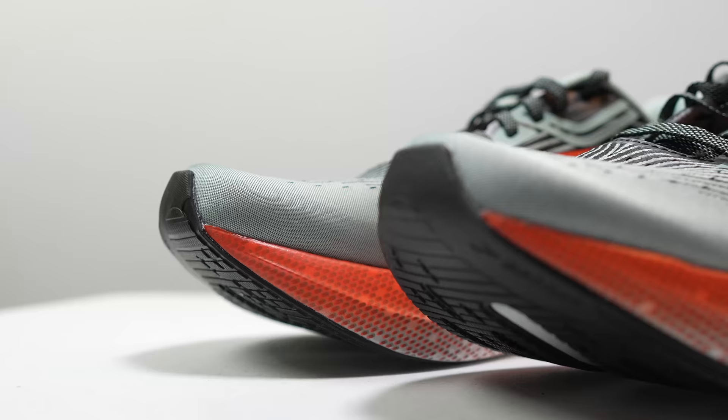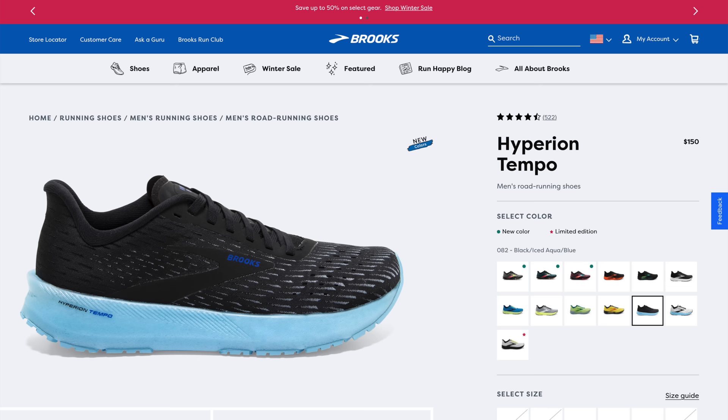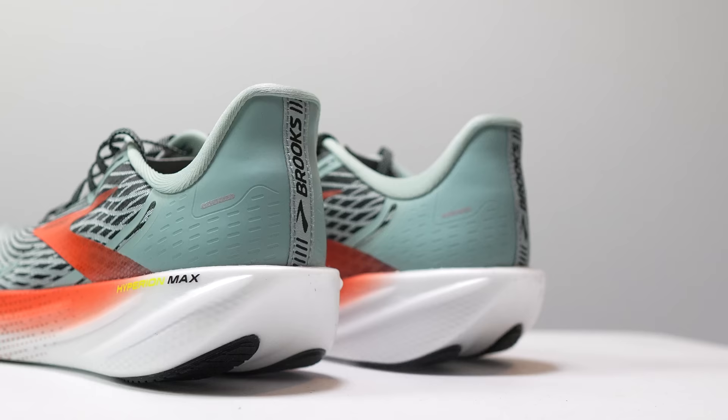This shoe is brand new and available on the Brooks website right now, retailing at $170. Part of me feels like that's a bit expensive, but the regular Brooks Hyperion or Hyperion Tempo is still around $150. You're getting a little bit more with the Hyperion Max, so $170 is probably the right price — and if you're also using it for racing, it ends up being a really good bargain of a racing shoe. I don't know that you'll be able to get it cheaper in the near future, so if you're interested, go ahead and pick it up.